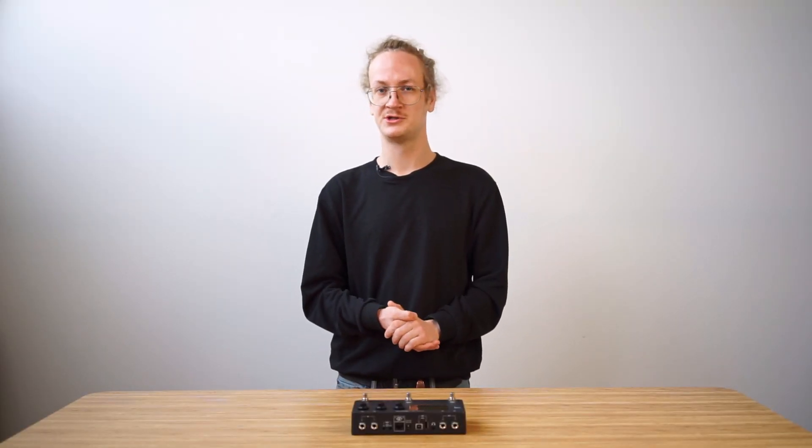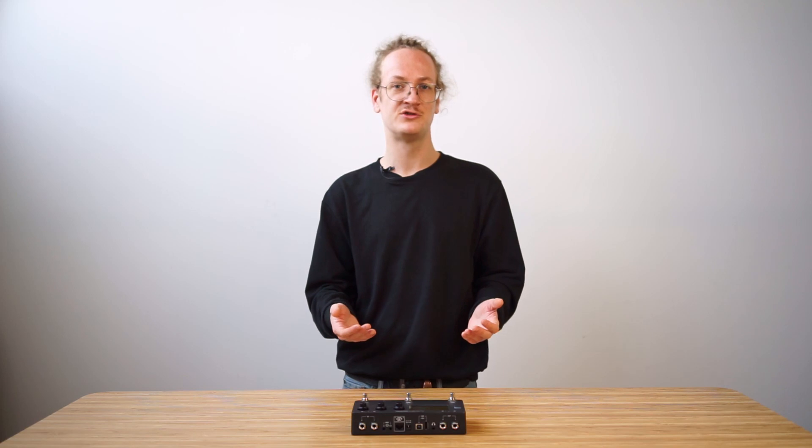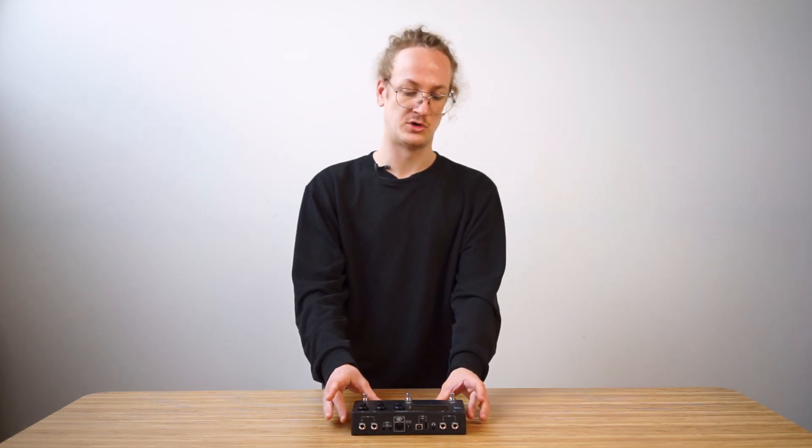Hi everyone, I'm Jesse. I'm the product specialist for Mod Devices and today I'm here to demonstrate our new product, the Mod Dwarf.